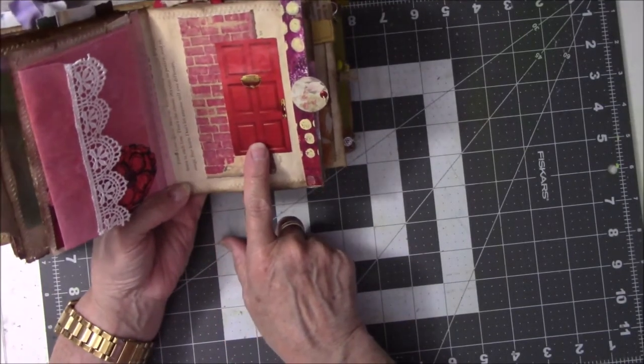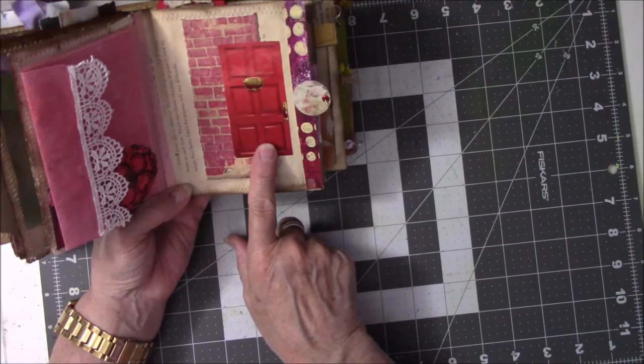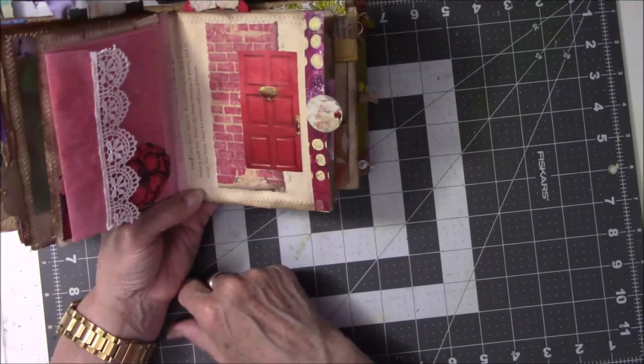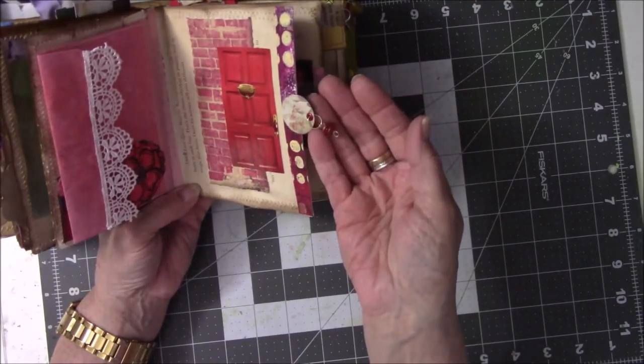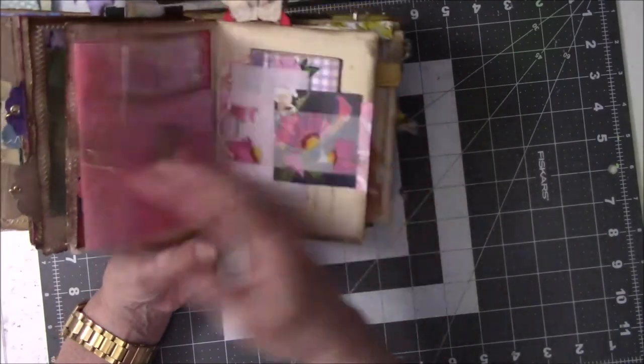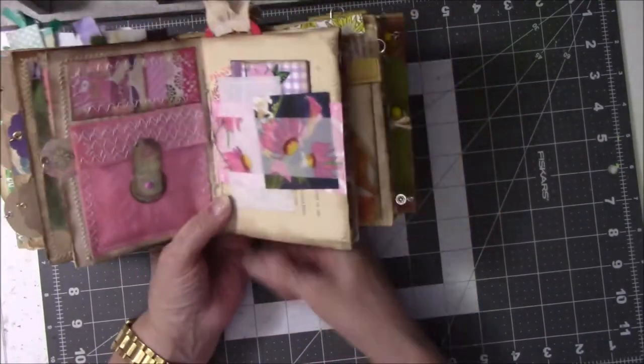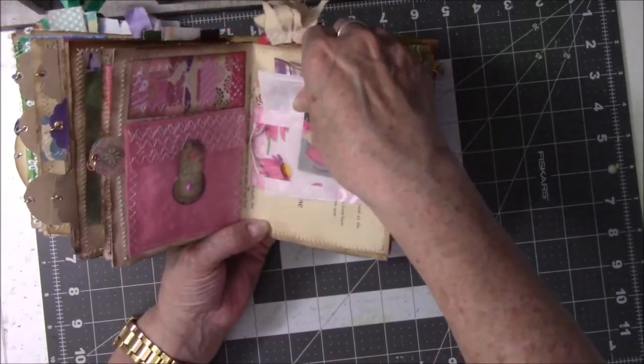I wanted something red so I went through my images and I found a red door and glued it on there, again with the beads that are left over from Fire Mountain. All of this stuff is left over from other projects — this has got a whole bunch of leftovers in it.